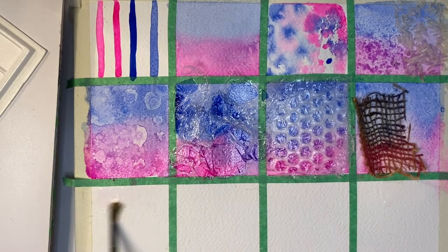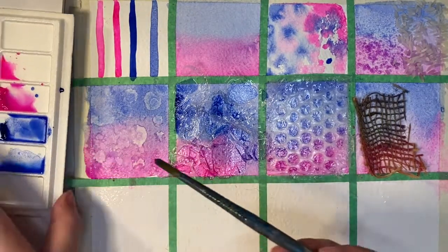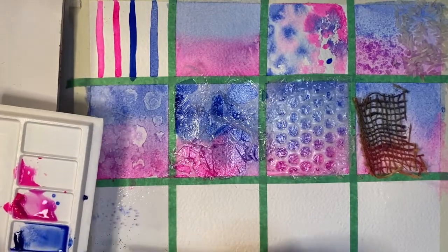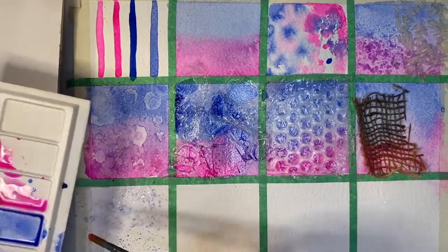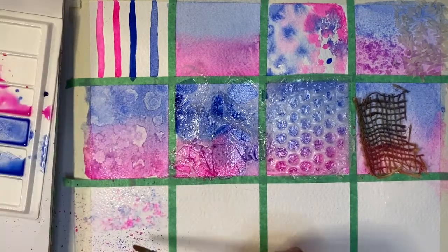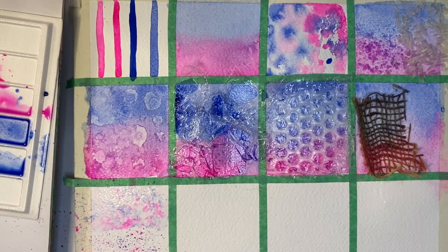The next texture I'm going to show is a splatter effect. I covered half the square with water so you could see how it would look wet on wet as well as wet on dry, and I just used a firm bristle brush and a sturdy surface to flick the paint onto the paper. On the wet side, each little speck creates an interesting little bloom.